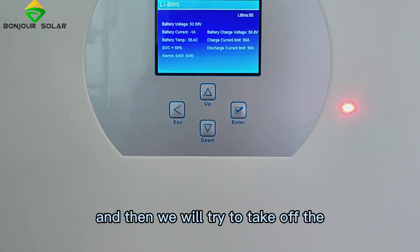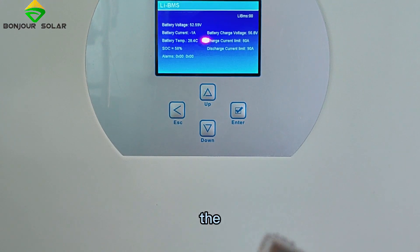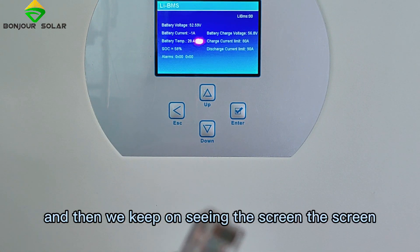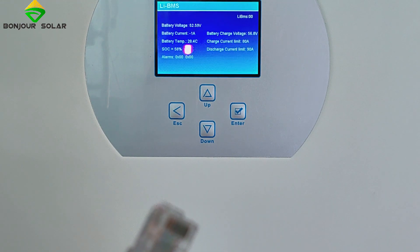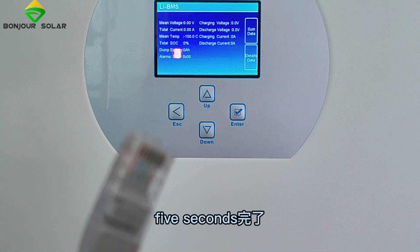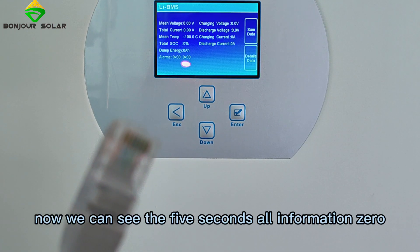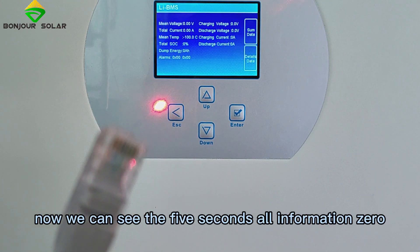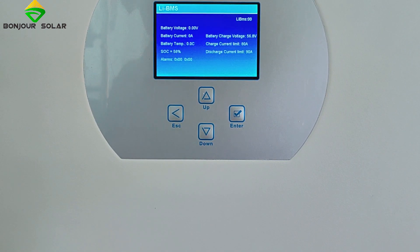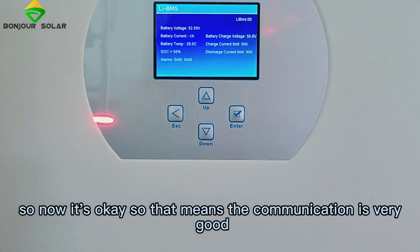Now we will try removing the cable and keep watching the screen. After about 5 seconds, all information drops back to 0. We then plug the cable back into the CAN port, and it's okay again — the communication is confirmed to be working very well.